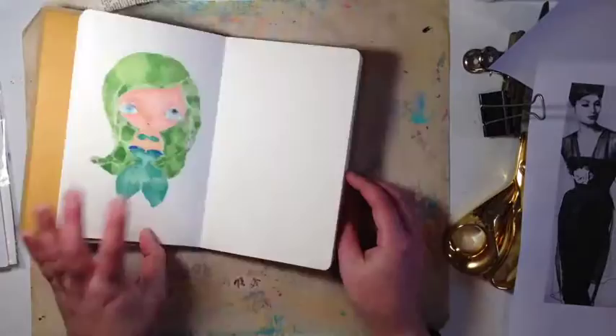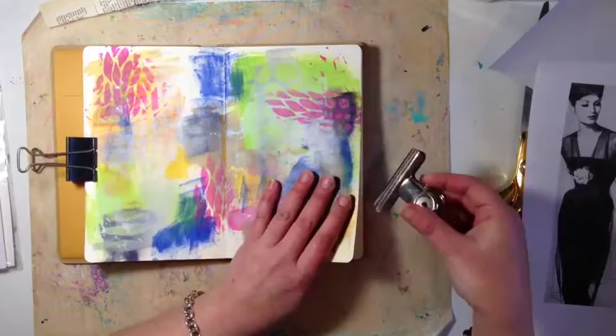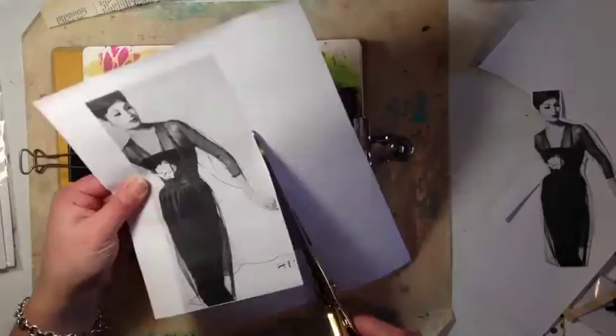Hey, howdy friends! Today I'm here with an art journal page — this is my mini Delusions journal. I started using it and you saw my little mermaid at the start.